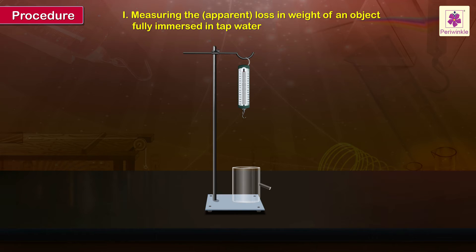Place the empty beaker under the spout of the overflow vessel and fill tap water in the overflow vessel until it starts to overflow. When the tap water stops dripping into the beaker, replace it with an empty collecting vessel. Gently lower the object into the water in the overflow vessel such that it is fully immersed.